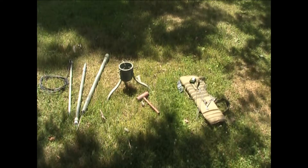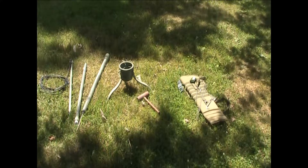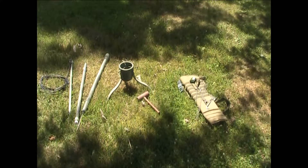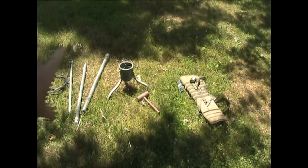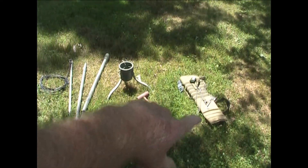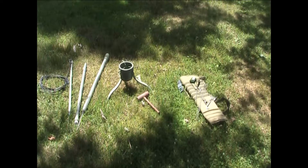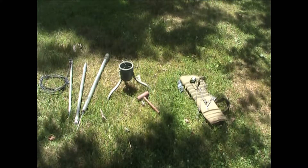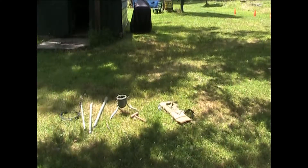Today's video is going to be on what you see in front of you — this is part of our radio relay station that we are trying to set up right now. It's just parts: poles, the stand, a hammer, stuff to put it together, and the bag to carry everything including the radio and various other pieces. I'm going to start putting it together and show you how it goes together step by step.